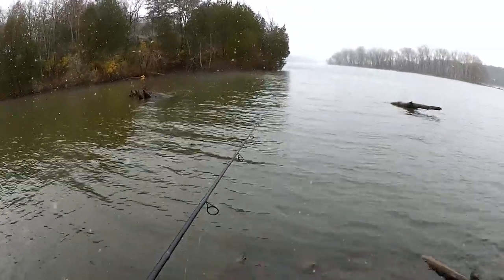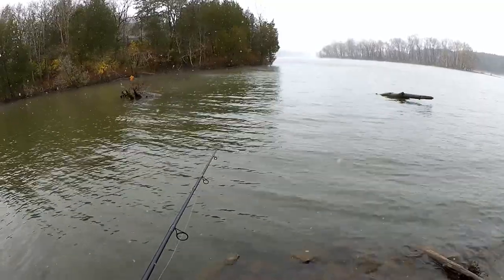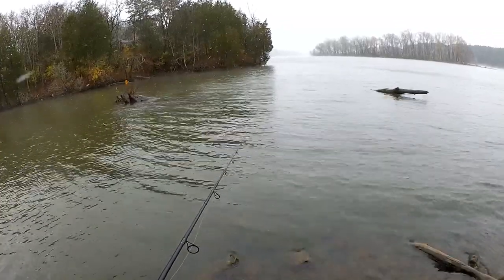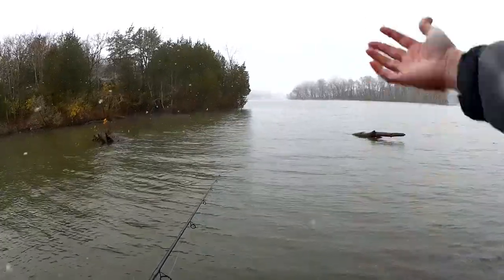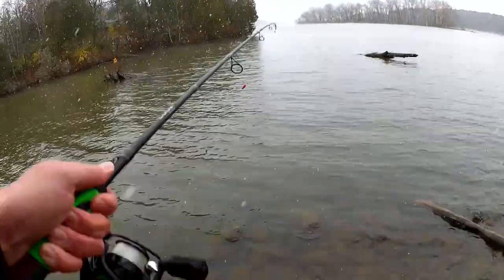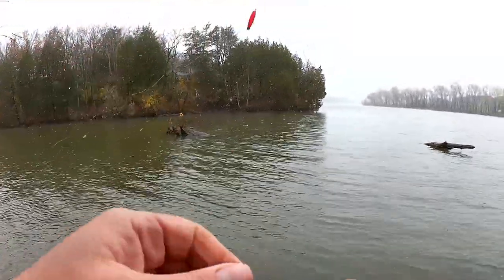It's cold today. This wind is blowing right in my face too. Look at all the snowflakes coming towards the camera. Fish! First fish of the day. Got a small bluegill — not that small, five or six inches.